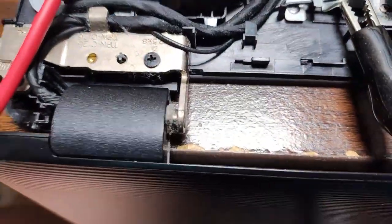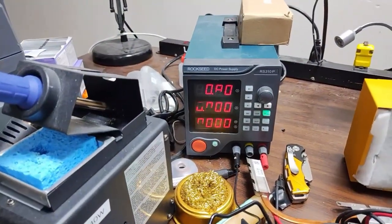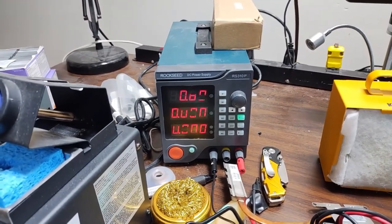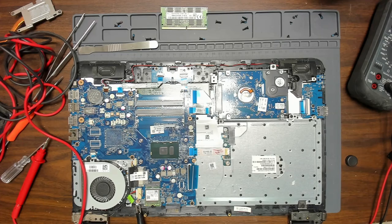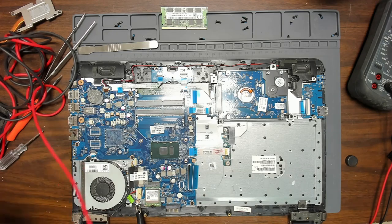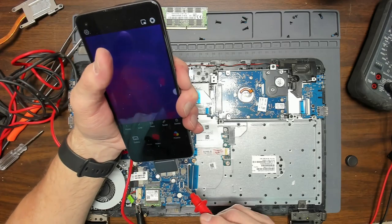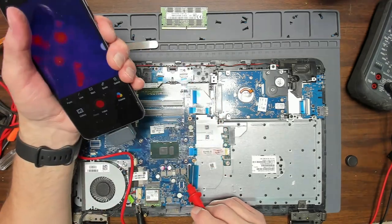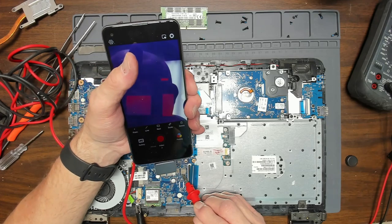We're going to do voltage injection. I clamped on a ground right there. We're going to inject 0.8 volts because it's the CPU, and we'll start at 1 amp. I'm going to use an infrared camera on my cell phone to show infrared images. The ground clip is on a ground screw in the bottom and I'm injecting 1 amp at the site.